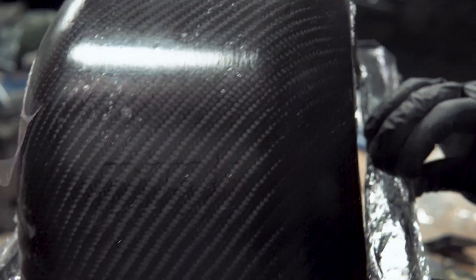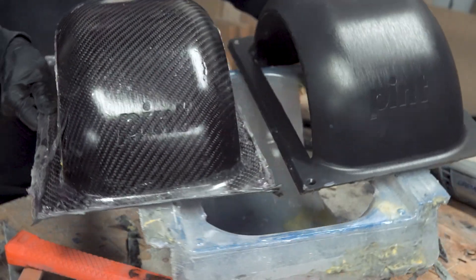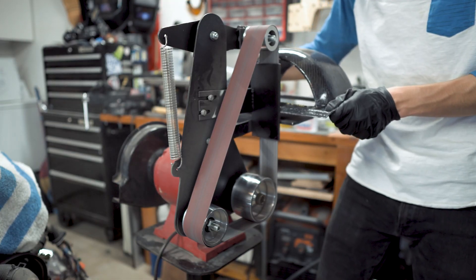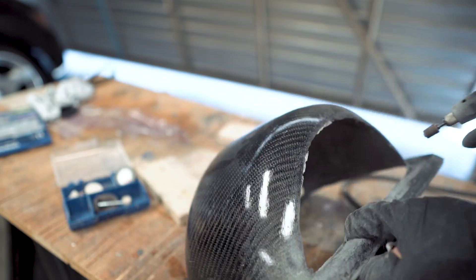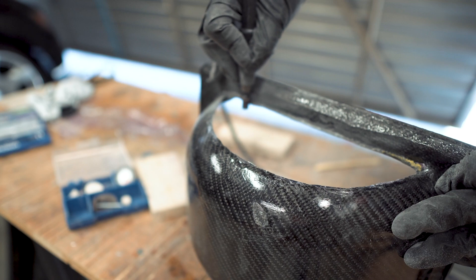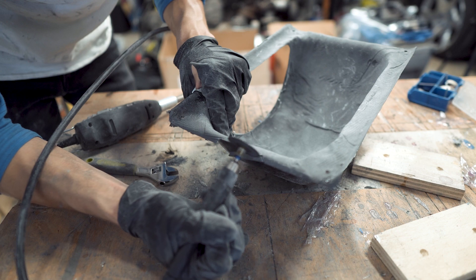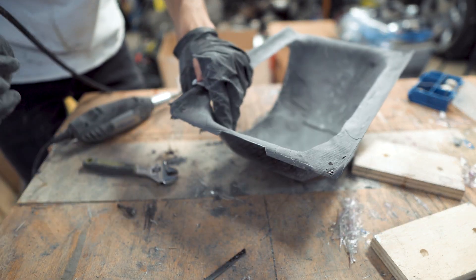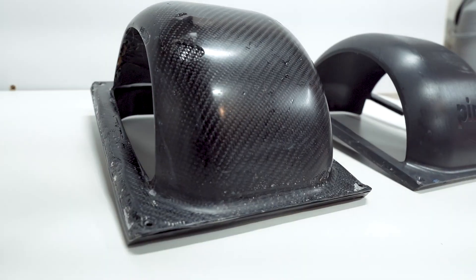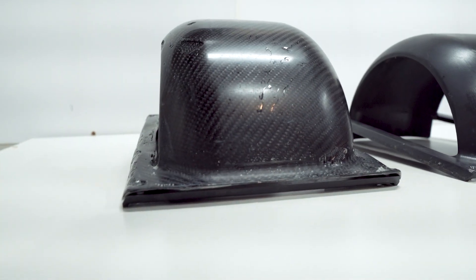We primarily used plastic pry bars to get the carbon copy out of the mold. Then we did some final shaping and sanding to get a snug fit on the onewheel and called it complete. This project was very challenging as it was our first time working with carbon fiber and resin infusion, so there are a lot of imperfections. A wise person once said, 'every defect gets respect.' Since the fender is meant to sustain some bumps and scrapes, we're going to embrace the defects on this one and perfect the process on our next fender.